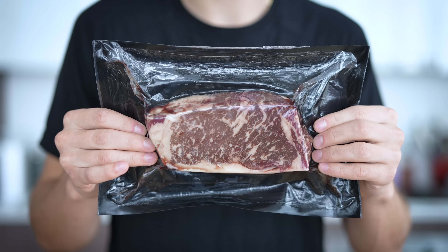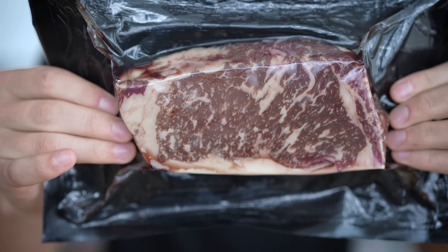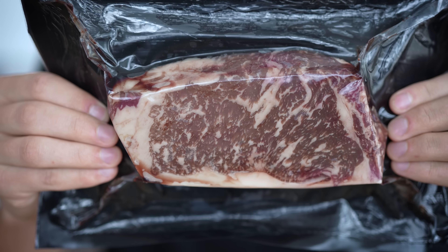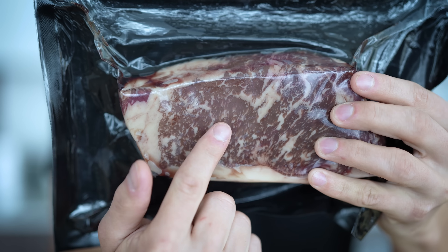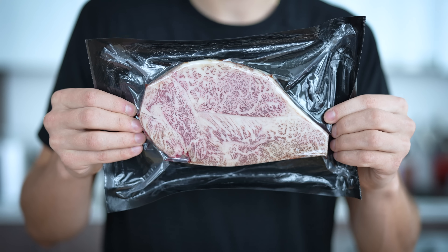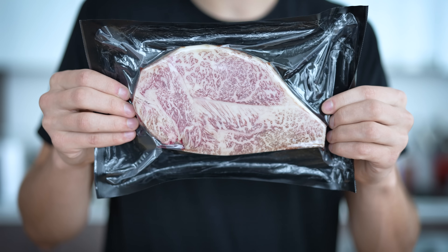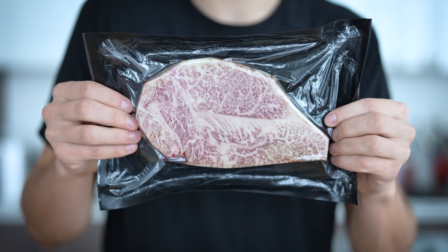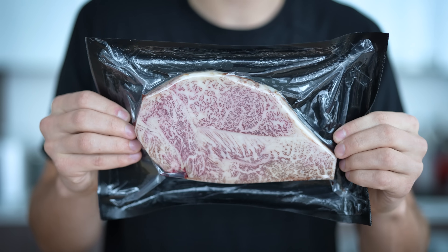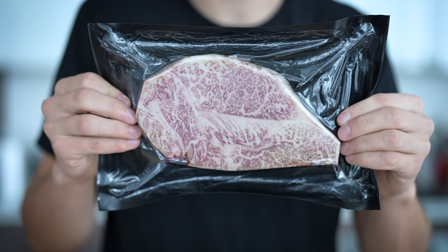This right here is an American Wagyu strip loin. Take a really nice close look at the marbling on this. Already you can tell that this would be a much higher quality piece of meat compared to the beef you might get at the supermarket. But just wait until you see the Japanese Wagyu. This right here is the same cut, except this is Japanese A5 Wagyu — specifically an A5 Takamori strip loin. Both are between 10 and 12 ounces. Can't you see that difference in marbling? You would be in absolute awe if this was sitting at your supermarket next to everything else.